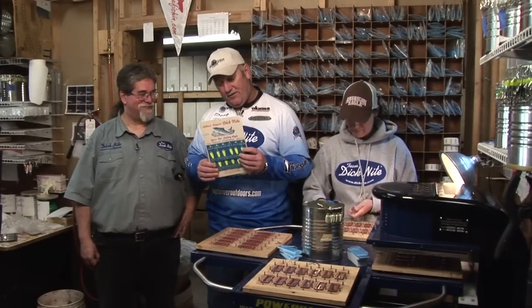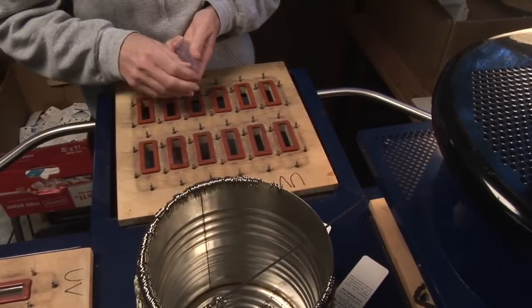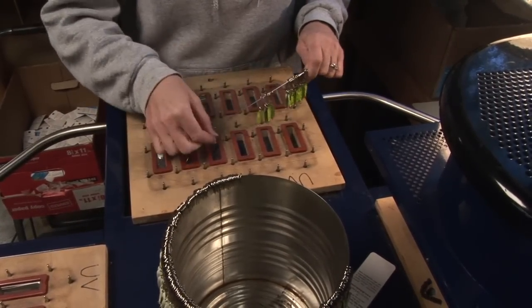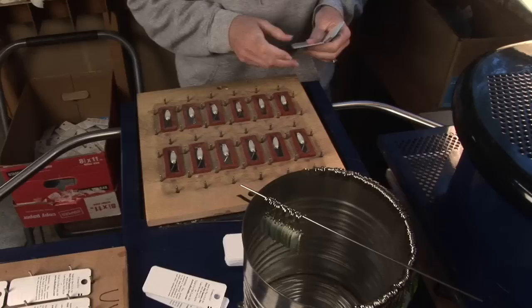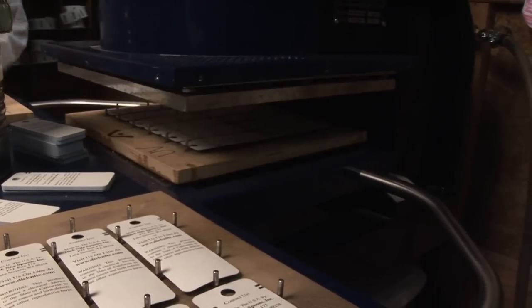Some older Dick Knight packaging dates back to around 1971. About seven or eight years ago they switched to blister packs because customers had trouble getting skin packs off the lures, rings, and swivels. The new packaging made it easier for both customers and the factory. On a given day they can get 3,000 to 5,000 spoons packaged.